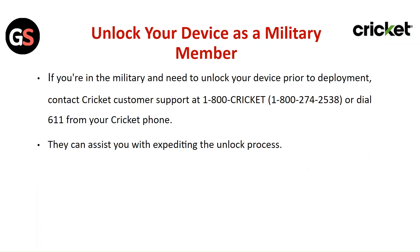To unlock your device as a military member: if you are in the military and need to unlock your device prior to deployment, contact Cricket customer support or dial 611 from your Cricket phone. They can assist you with expediting the unlock process.